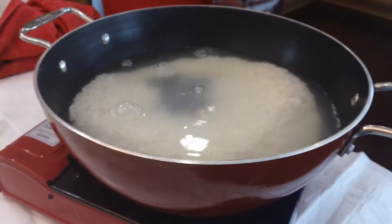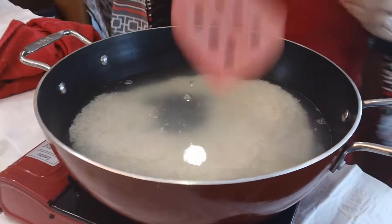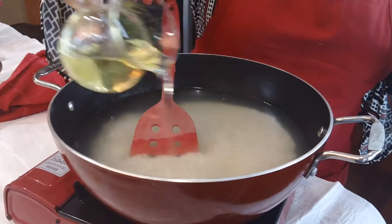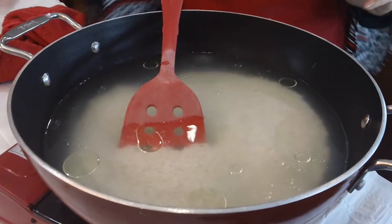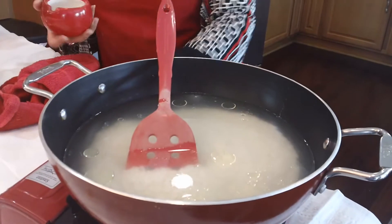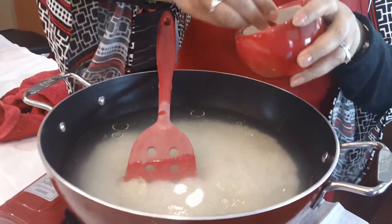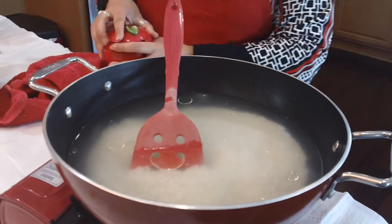You don't have to, but I'm in the habit of putting about a tablespoon of oil into the water, and then I'm also going to add salt. I'm going to salt it really well because I like my rice seasoned well.